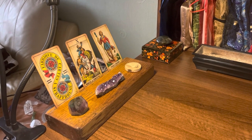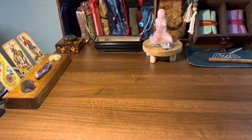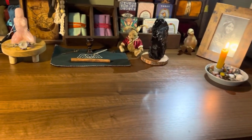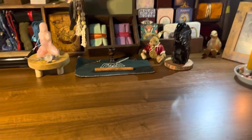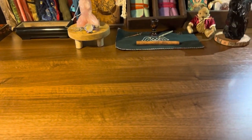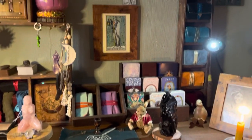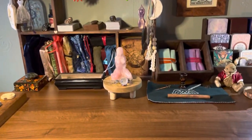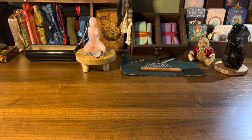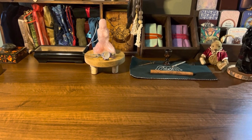There we have it - that is my new reading space. Lots of space for me to spread out. On the days I work from home I can set my laptop up and have room at the side for my diary and folders and things like that, so I'm really pleased with the end result. Thank you for watching everybody and until next time, go in peace, namaste, and blessed be.